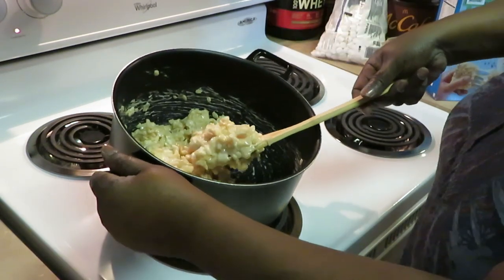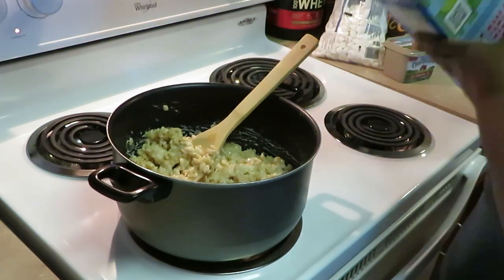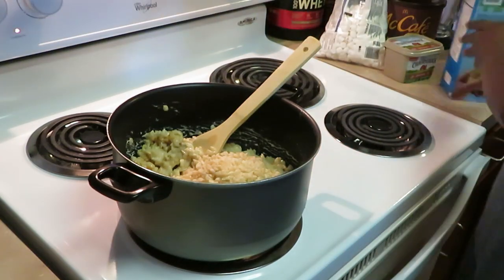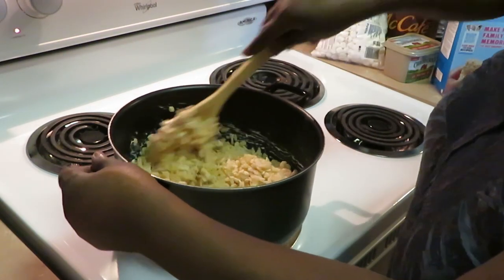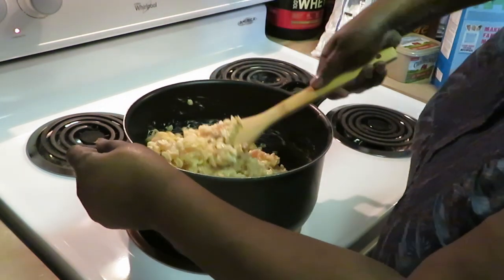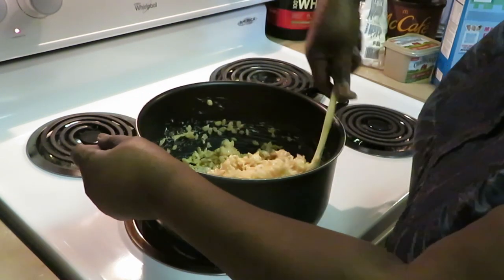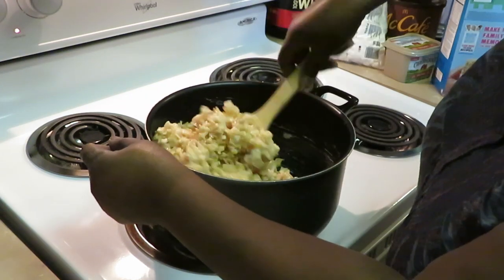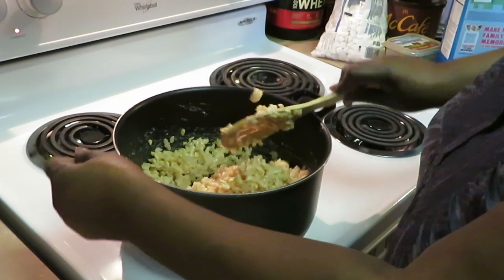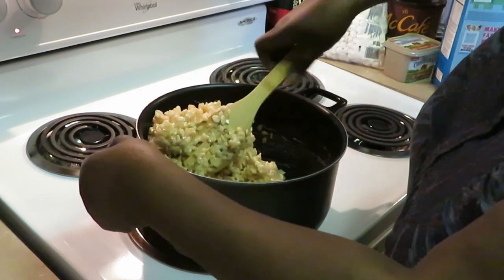Looking good in there, I need to get some more cereal in. Pour in another cup — we're now at about three cups. Make sure the heat is where we need it because we need those marshmallows to stay nice and melted and loose so we can mix the cereal in. I've got my pan over there so when this is all mixed I can go ahead and pour it in.